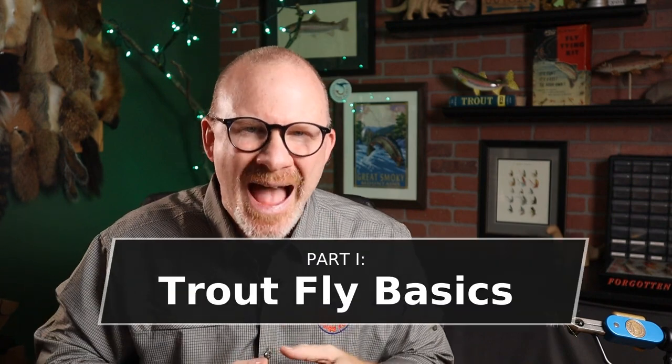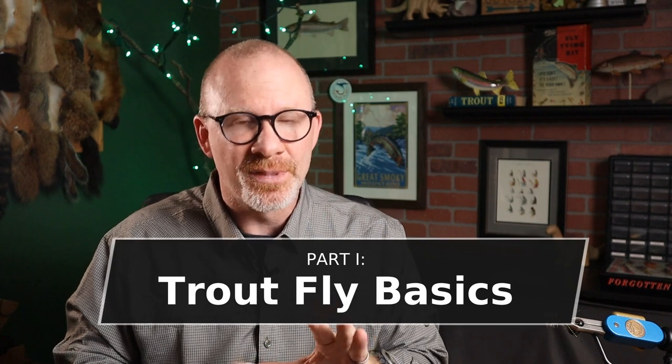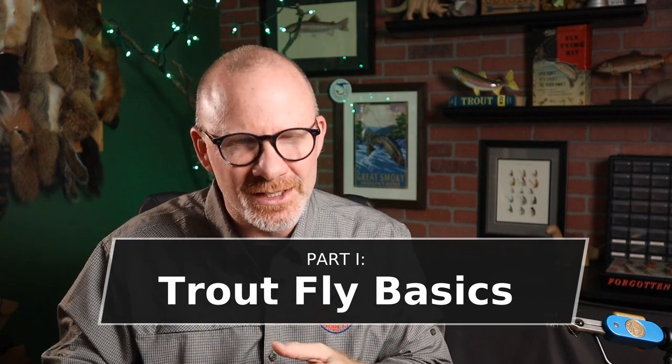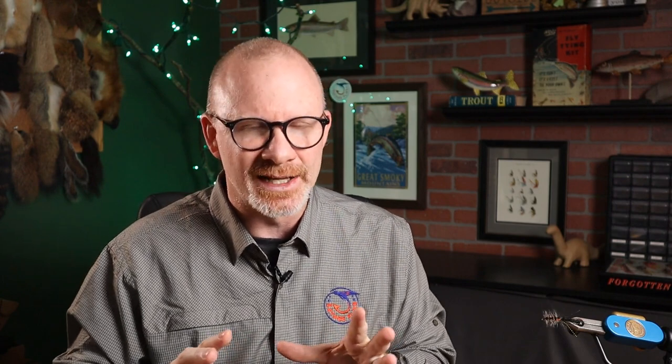Part one is a lot of background and really some theory. He talks about presentation versus imitation and searching flies versus imitative flies, and what are the differences between specific patterns or general patterns. Those are the first three chapters of part one. The next three chapters, he talks a little bit about materials and tools and then a little bit on the basic tying techniques.